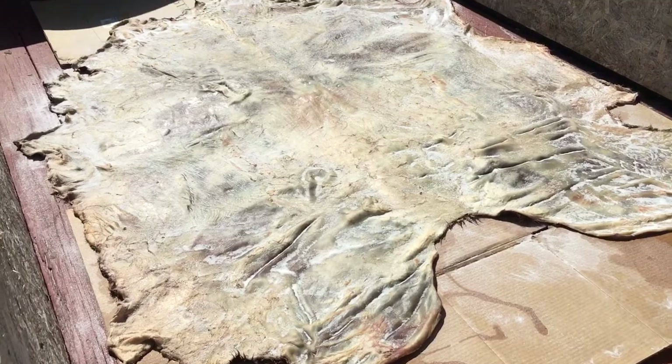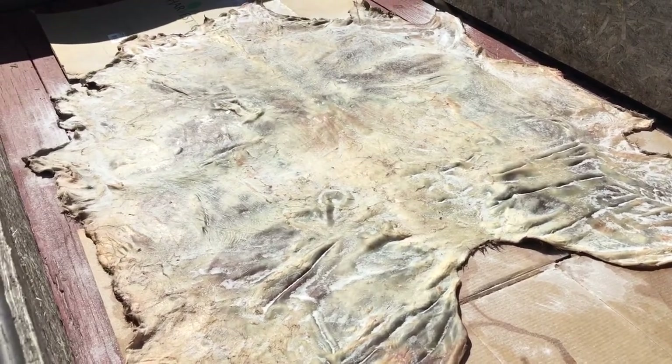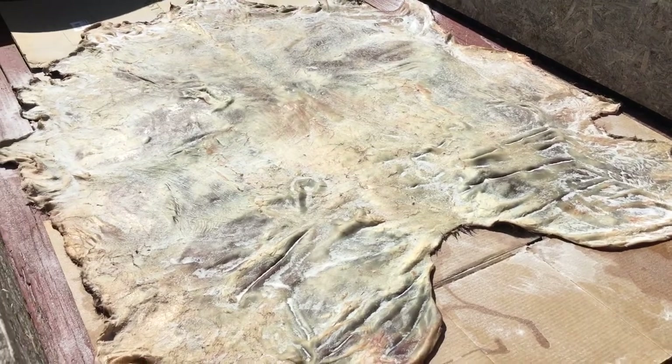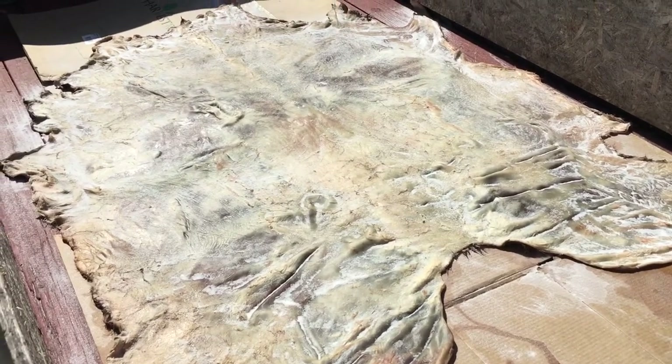What I am trying to do is preserve the hairs. After all of that, I'll smoke it and try to show you what this fur looks like.